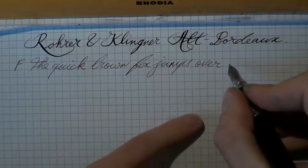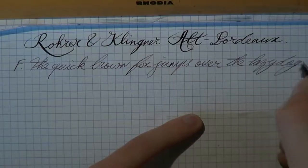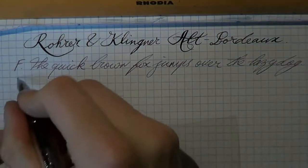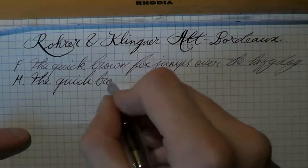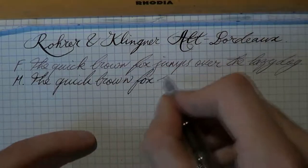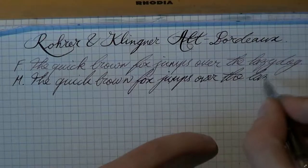The quick brown fox jumps over the lazy dog. Bit of medium writing. The quick brown fox jumps over the lazy dog.